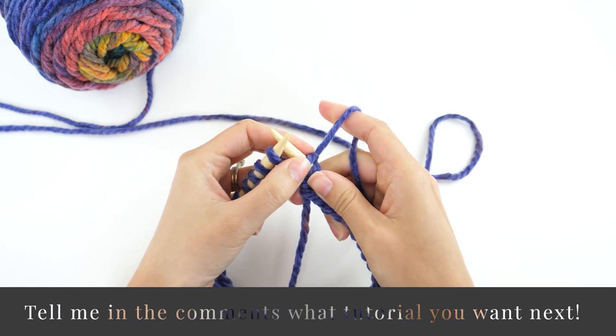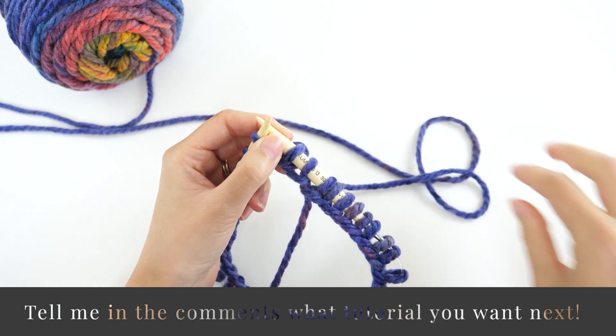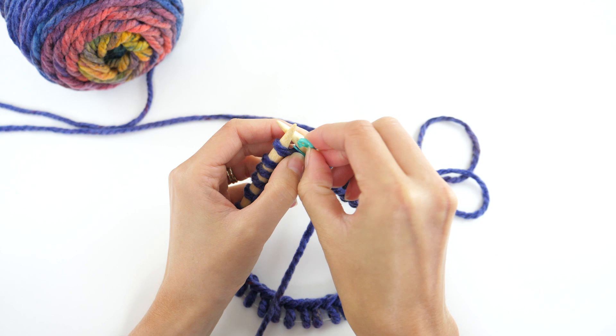Now go ahead and mark that first stitch with a stitch marker to help you keep track of the beginning of the round. I'm using locking stitch markers by Clover, but you can use a ring stitch marker or even a bobby pin.